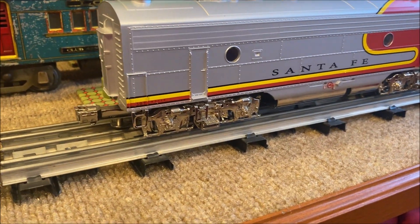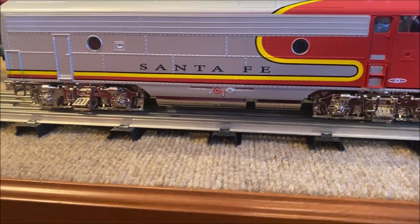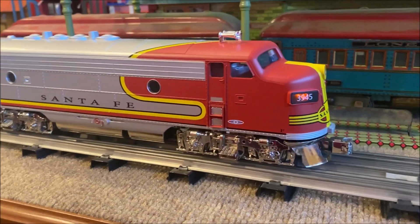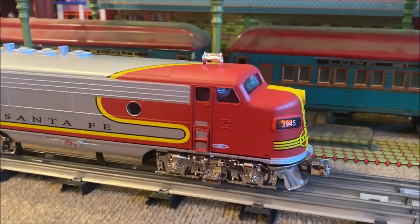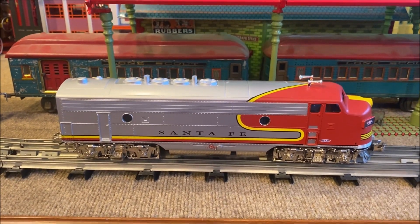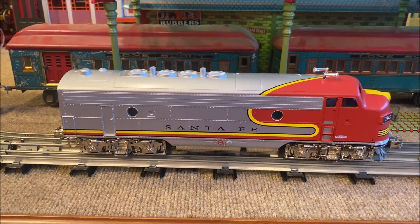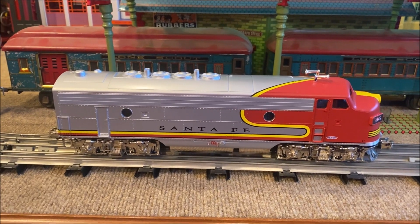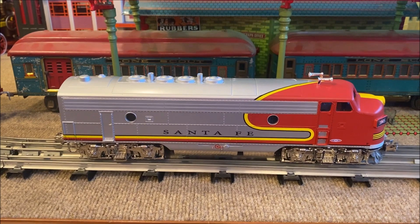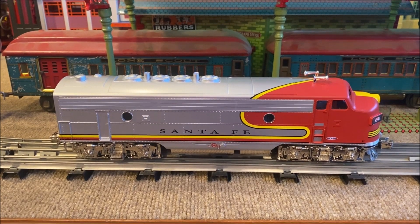Being that this is a beta unit, I'm sure things like these bright colored trucks and pilot — or at least I hope — would go away on the production versions. I've heard some people who actually kind of like the toy-like look of them being bright and shiny. But for this particular road name coloring and motif, I think they need to more closely match the body. I'll probably lift the shell off and mist over some Tamiya Silver.